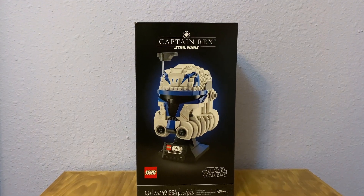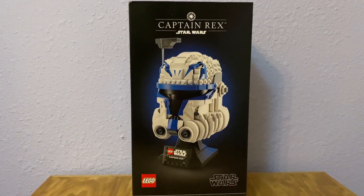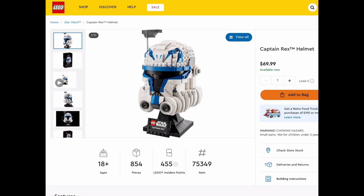Hello everybody and welcome to this video. Today I'm going to be building and reviewing the Captain Rex helmet from Lego. It is 854 pieces with set number 75349. It was a pretty fun build.